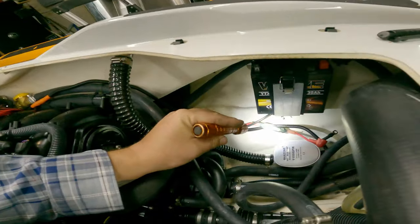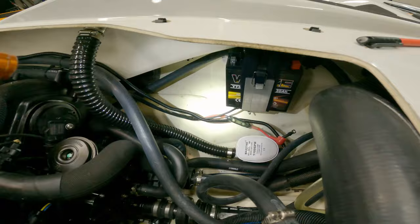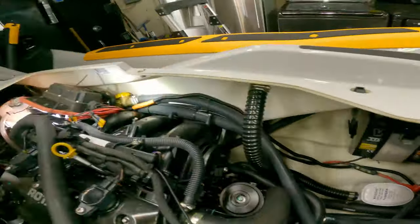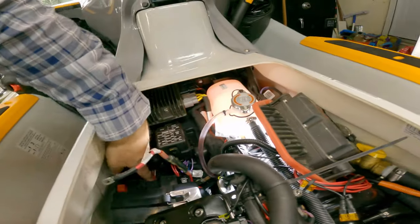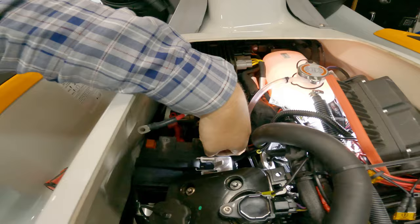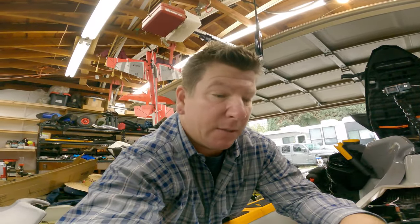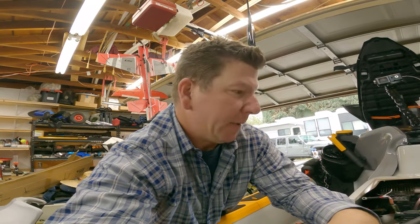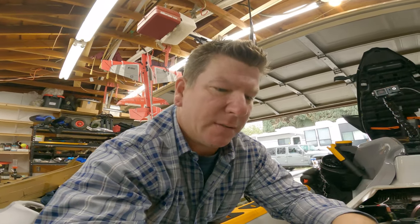Now with the batteries in, I wanted to confirm the wiring. These two wires are the positive and negative to the auxiliary battery — it's a kit you can buy from Sea-Doo — and tracing them shows they connect directly to the terminals of the front battery: positive to positive, negative to negative. So you're just increasing the amp hours. Both are in parallel and there's no isolation, which confirms what I found from the voltage readings. I just want to make sure it's safe and I don't get stranded 25 miles out in the ocean.